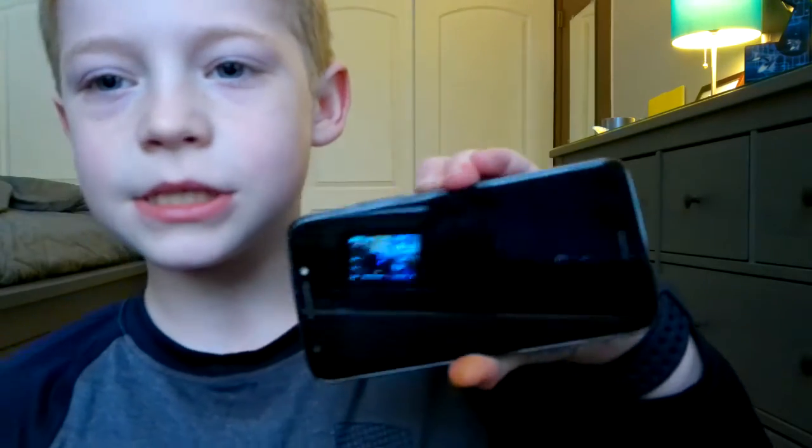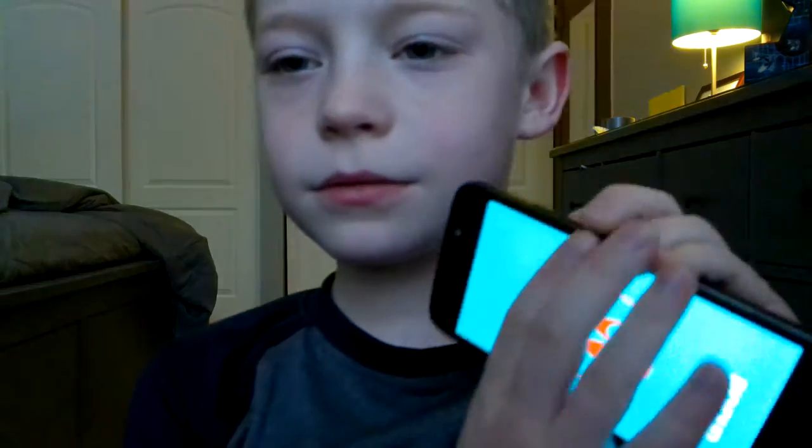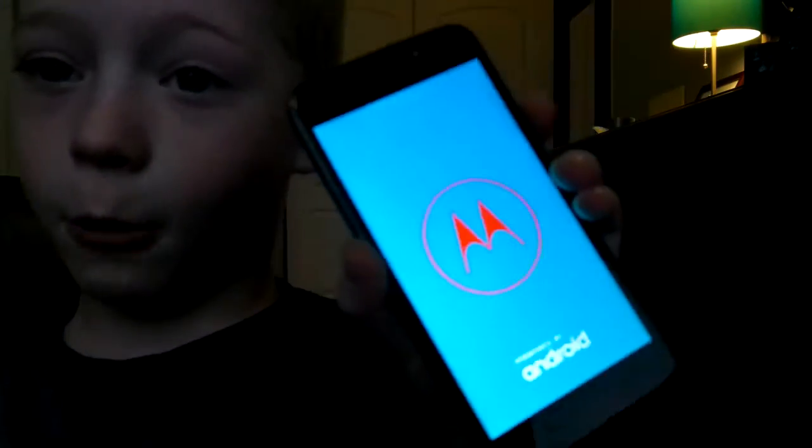Now let's just try and turn it on. You see — it works!